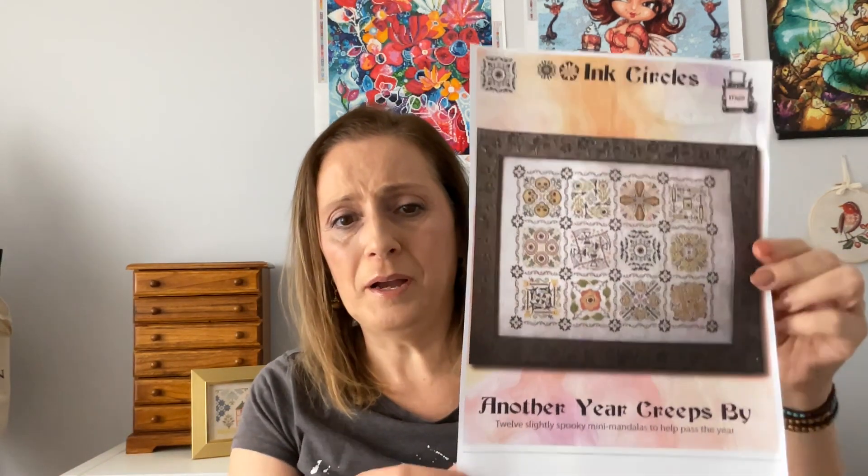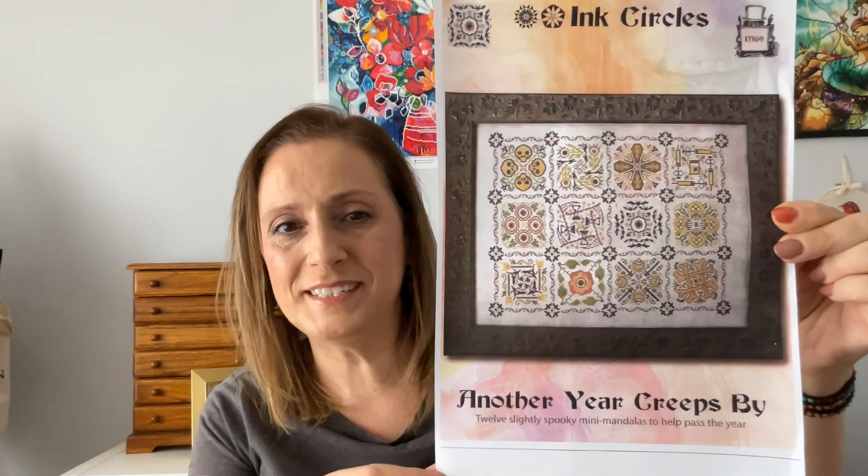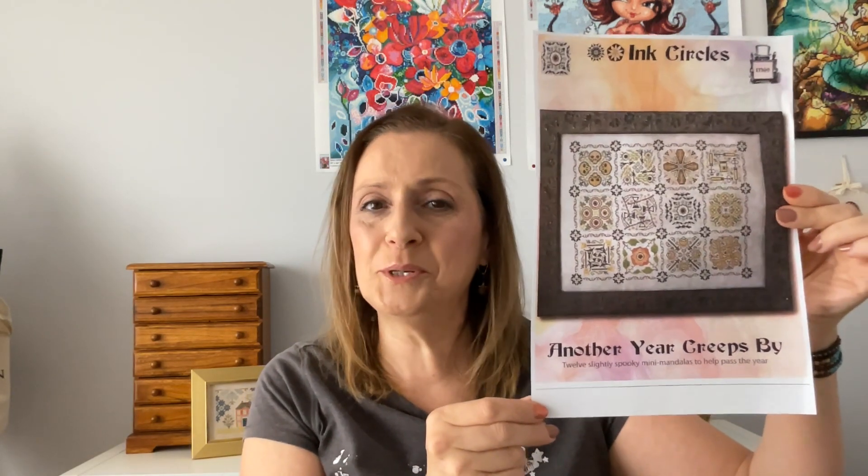My first new start is by Ink Circles and it's called Another Year Creeps By. When I saw this I just loved it. I saw Elaine, who is The Stitching Farmer — she has a Flosstube and she completed this and it looks amazing. Please head on over to her Flosstube; she has a lot of beautiful WIPs including samplers and does a variety. She is a really good stitcher and I do watch her Flosstube on a regular basis. All the information I'm talking about today will be below in the drop box.